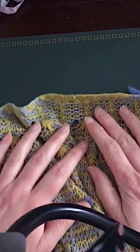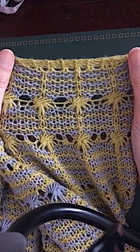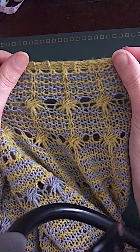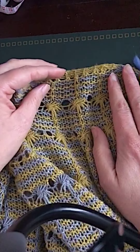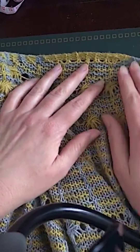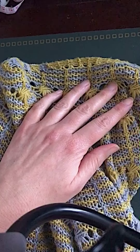Those are some tips for starting top-down shawls with a garter tab. The workshop I'm running this Sunday is about edgings of shawls — the opposite end from the garter tab. There are still some places left if you'd like to join. You can find the link for tickets in my profile on Instagram, on the Facebook replay, or in the description below on YouTube. I'll see you next Thursday — enjoy the rest of your day, bye!